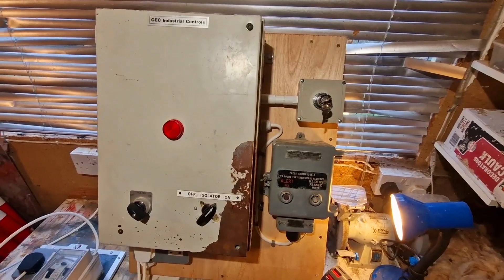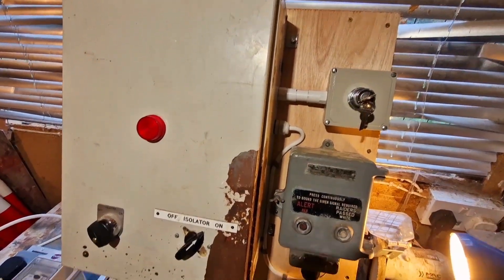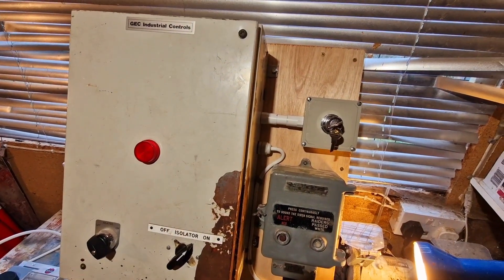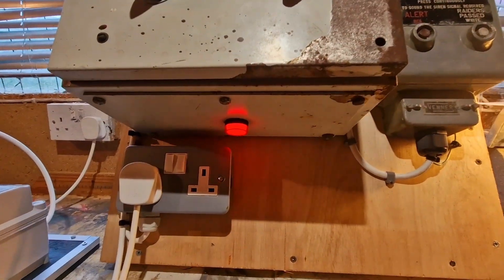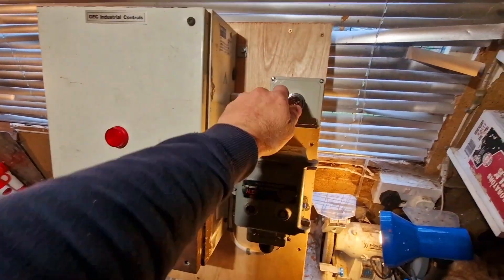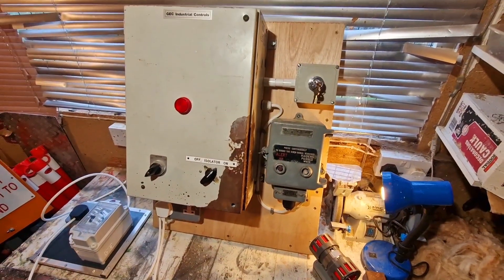We've got the panel powered up now on a little RCD supply. Unfortunately the original pilot lamp bulb had blown inside and I don't have a spare in stock, so that's something I'll have to pop in a bit later. But we should be able to see when we turn the heater on - that little lamp comes on showing us it's live. So we'll key it up and should be able to do a quick siren test on it.